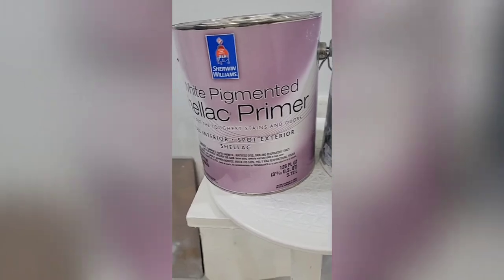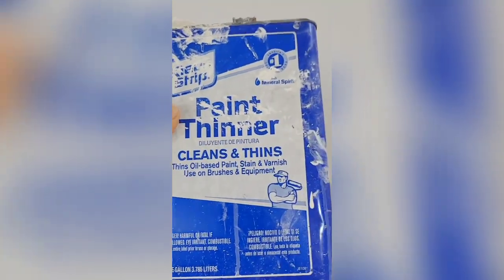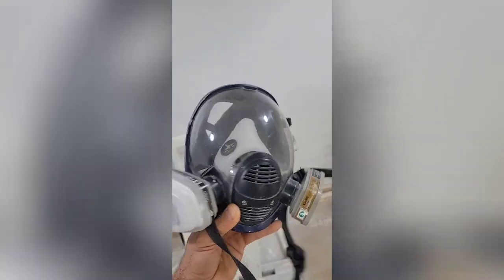When you're using these primers, you're going to have to use a natural bristle brush. You're also going to need paint thinner — that's the only way you're going to clean up any spills and messes. These primers are very potent, so you're going to have to have a well-ventilated area and you're definitely going to need a respirator.